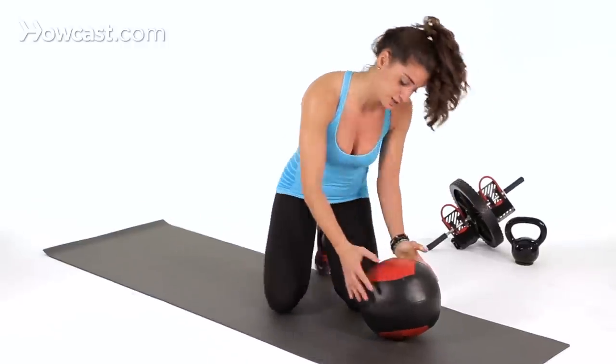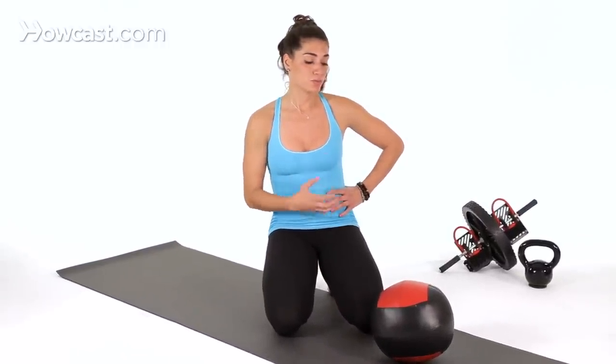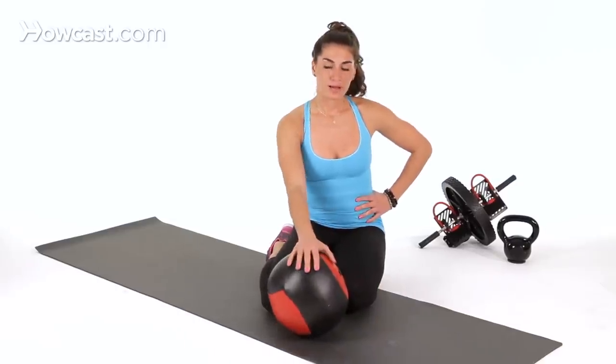It's great because not only is it working your core, it's getting your heart rate up, and it's also working your balance as well because you're on that unstable surface. And that's how you do a mountain climber on a medicine ball.